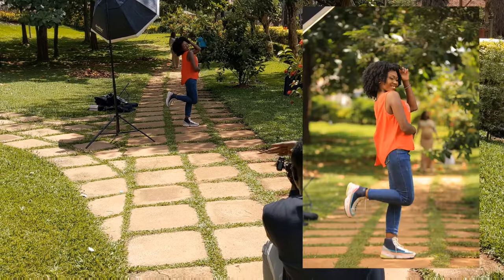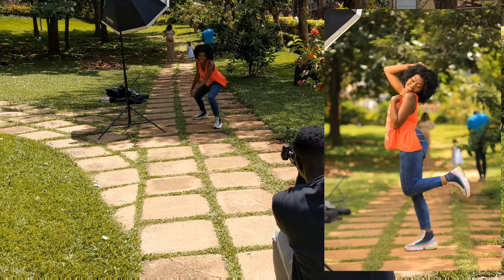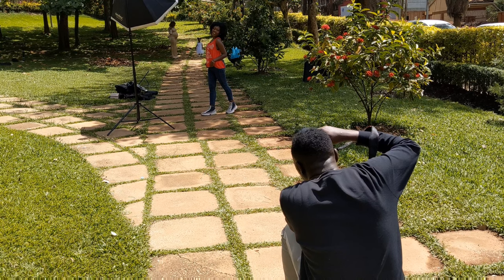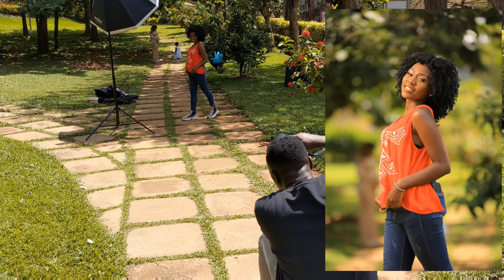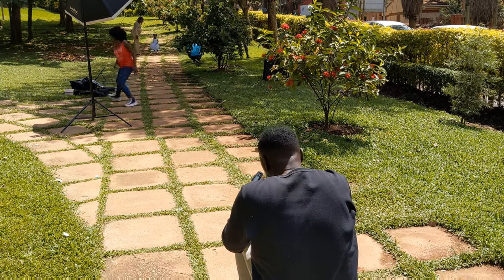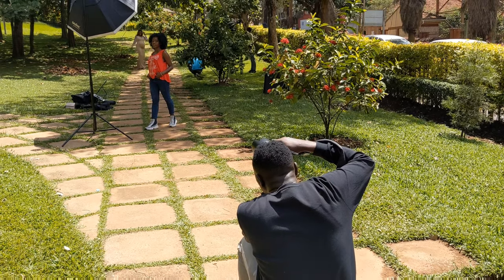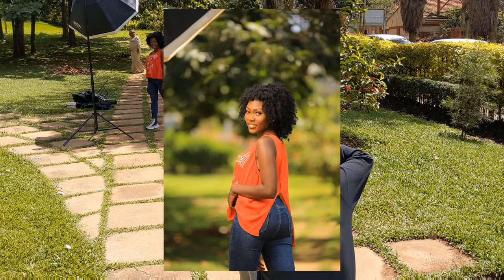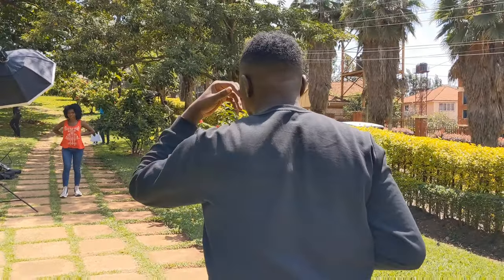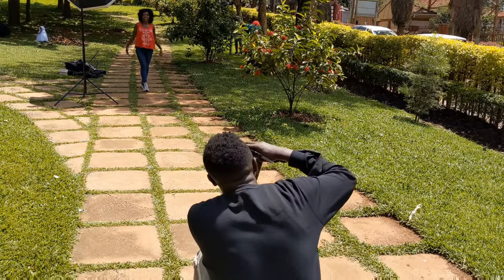Nice! Can you do the same pose but turn towards the light? Turn towards the light — yeah, like that. Nice, nice. That's beautiful — can I have the phone out of your pocket? As you're posing, make sure to turn towards the light. Yeah, pose like that. That's beautiful. I love that. Let me just step back a little — one more step. Yeah, right there.